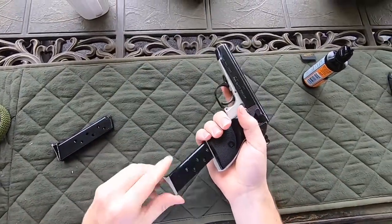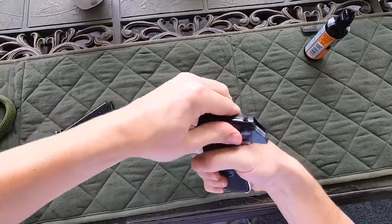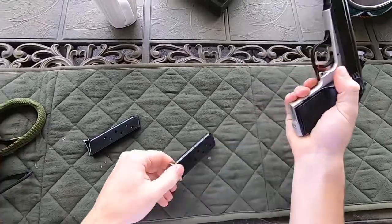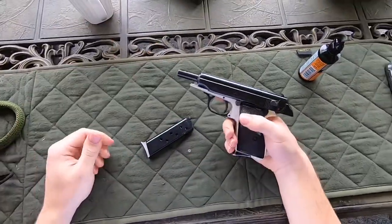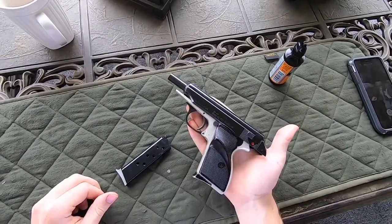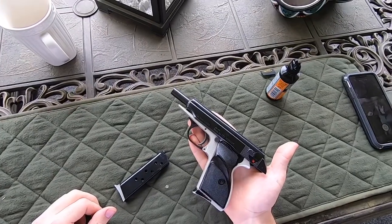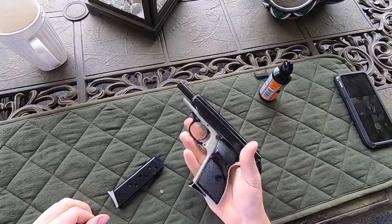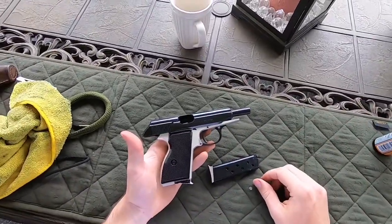Put the mag in, and if the spring is weak in your magazine you might find that it doesn't hold open. This one has a stiffer spring to it — holds open. So that's the fix. Just watch out for that, because it would be a real bummer if you lost such a small little spring after buying a brand new gun. Just something to look out for.